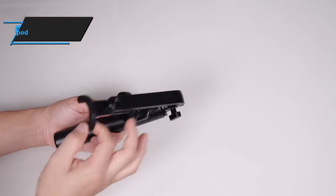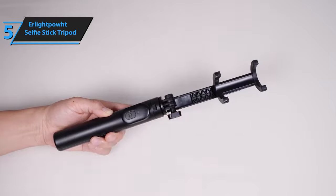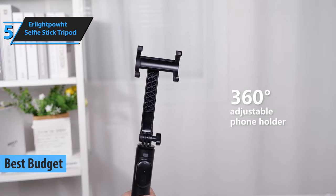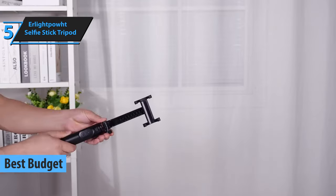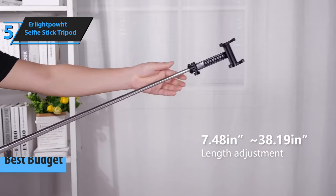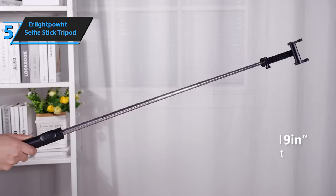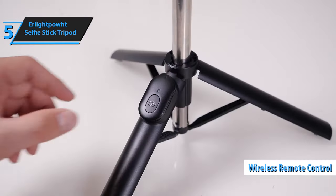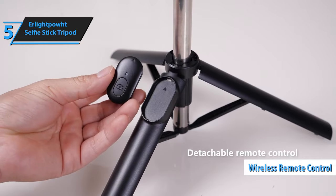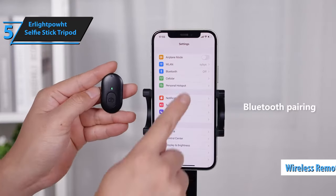In the quest for budget-friendly yet high-quality products, we've singled out the AirLightPout selfie stick tripod as the top economical choice for a selfie stick tripod in 2023. This Bluetooth-enabled 2-in-1 selfie stick is a cost-effective, compact model equipped with a sturdy, foldable tripod stand that conveniently tucks into the handle. It also features a wireless remote control and solid construction without causing a dent in your wallet, despite its pocket-sized design.